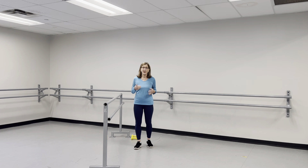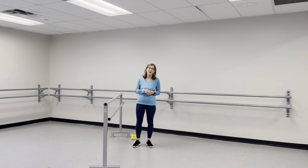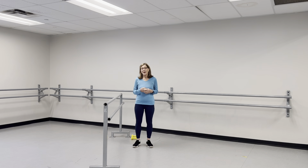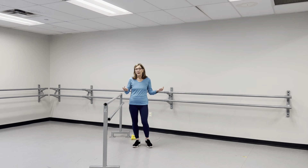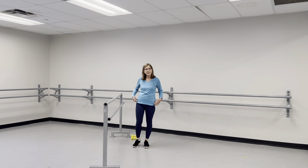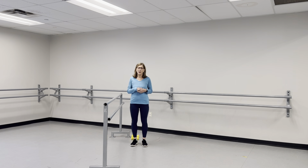We tend to neglect the upper body throughout life, and only when we hear the doctor say your bone density numbers are low do we get interested in possibly doing some weight-bearing exercises. For this class, we're going to remain standing, because standing we're putting weight — whatever your body weight is — on your lower extremities. So the bone from the pelvic bone on down is getting weight-bearing. You're bearing your own body weight.